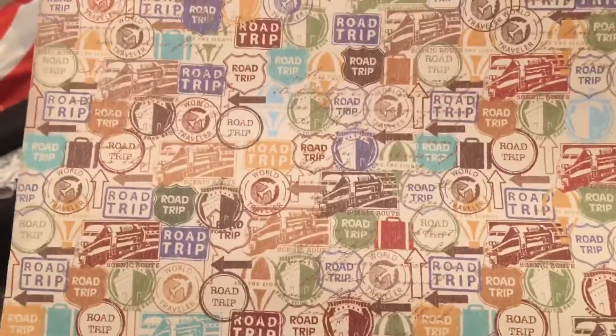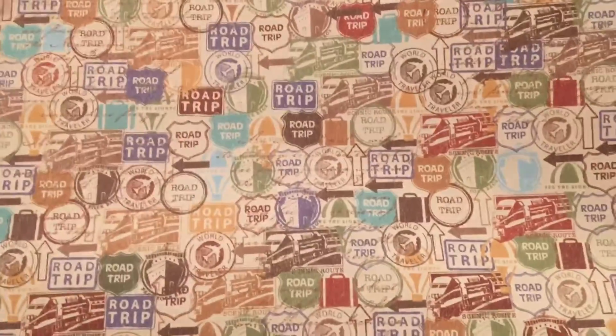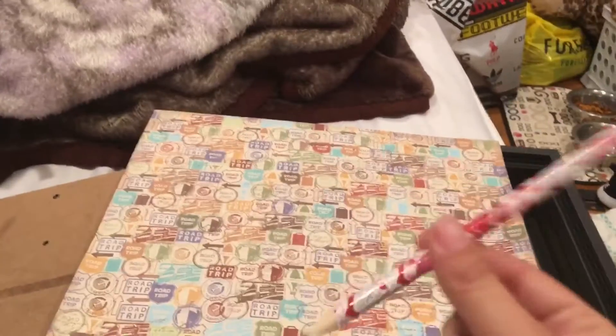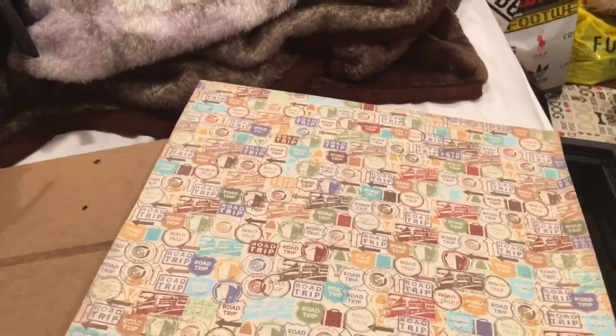I got this type of paper because it's a travel fun type of paper. I was gonna get a more subtle travel paper, but I thought — this is a project and we're trying to make it look fun — so I got a fun type of background for the shadow box. You're also going to need a pencil.